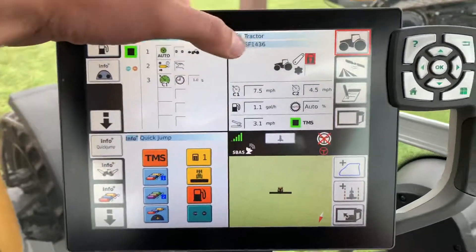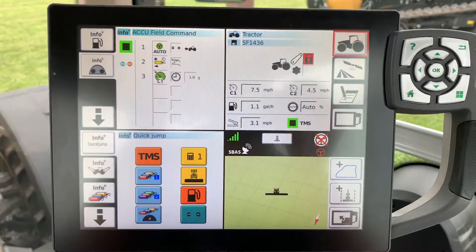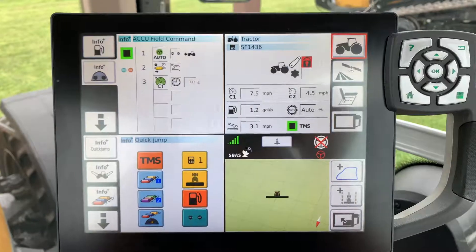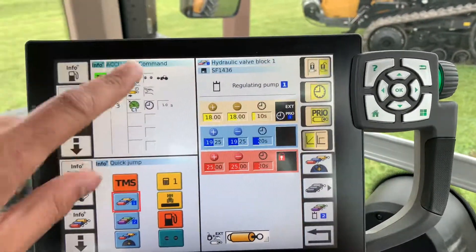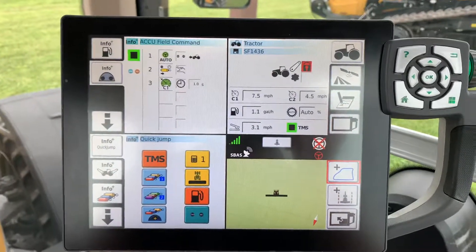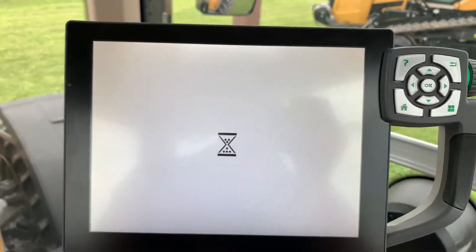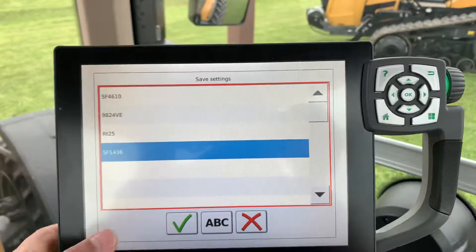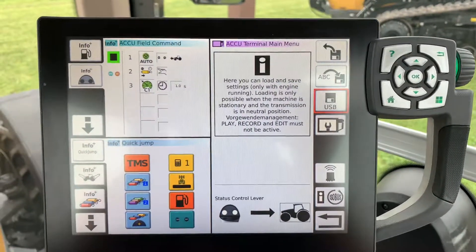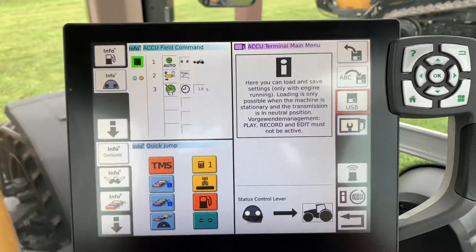Now if I go back — before, this didn't say anything next to the floppy disk, but now it says Sunflower 1436. So that's how you save an implement. That will save all your hydraulic settings, anything you change in your in-and-go, TMS — anything in there that you change will save with that implement. You can always go back and save it the same way: click on that, make a change, hit SF 1436, and hit the check mark. Or if you shut the tractor off and didn't save it, it will ask you if you want to save and give you 30 seconds to make your decision.